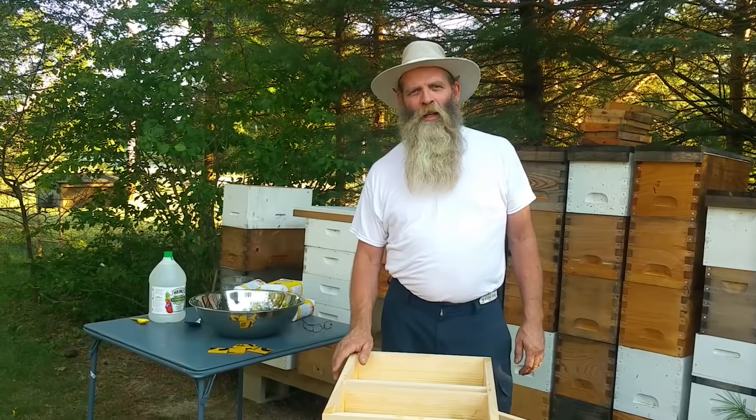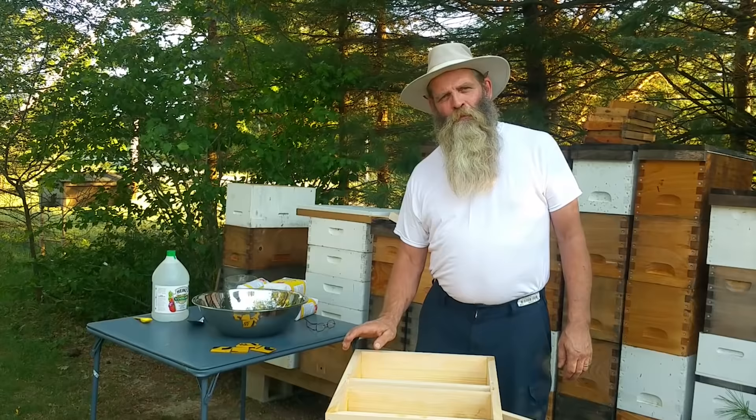Hi, my name is Rob Gillum. I'm owner-operator of Weller Bee Supply and I'm also the leader of the Black Fork Bee Club. I'm in Mansfield, Ohio.